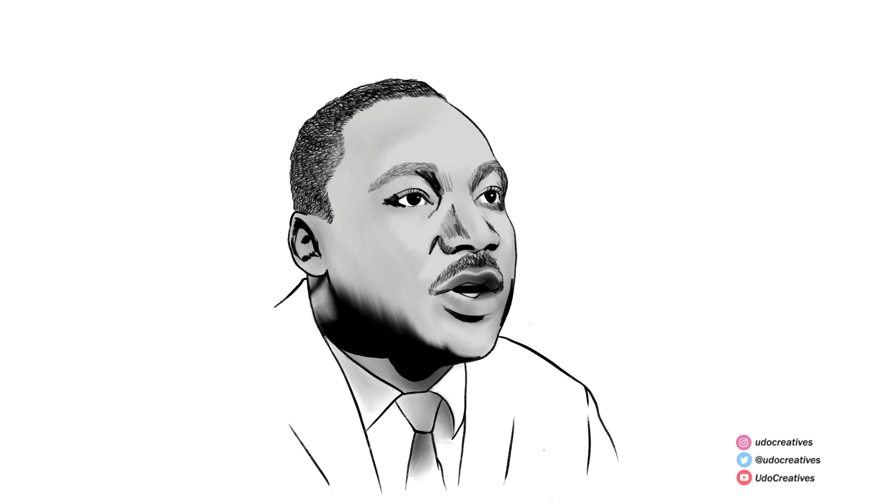Our work is looking very three-dimensional now. Shading and contouring are super important for that 3D look. Feel free to pause and try to understand my shadow profile if needed. I'll keep working around the face and neck areas, adding more depth, contours and shades until I am satisfied.